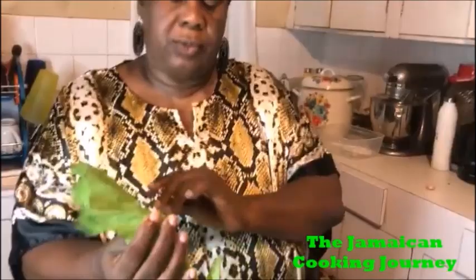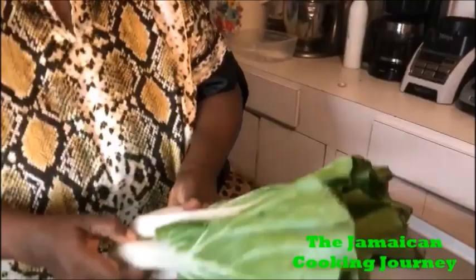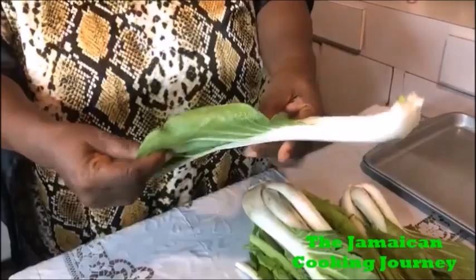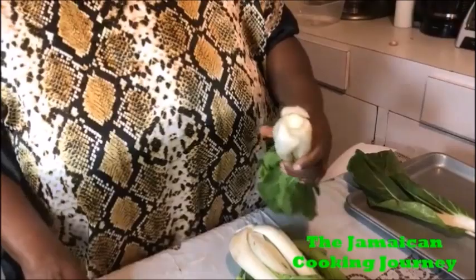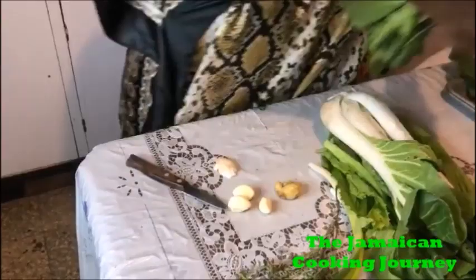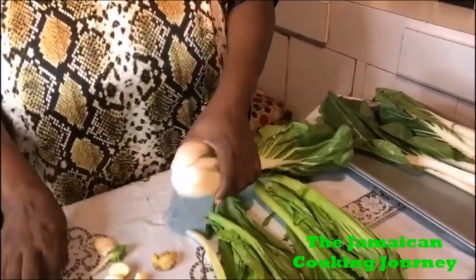This is what the mustard greens look like, and this is the pak choy. For preparation, I like to pull them apart — the reason being, sometimes you get little snails or little things in there. I always like to take each piece off, pull it apart, search it, because sometimes there's dirt as it grows in the soil inside these places, so I personally take them off separately.